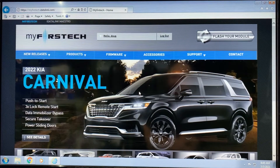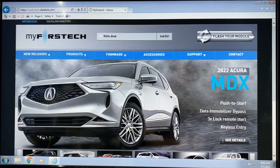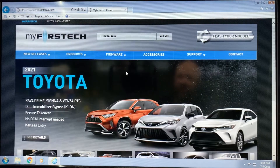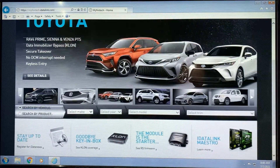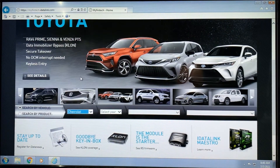To do that, the first thing we're going to do is navigate to myfirsttech.idatalink.com — that's our flashing page. From there, we're going to go down and use the vehicle filter to select the vehicle that we're looking for the guide for.